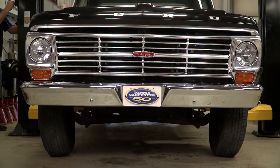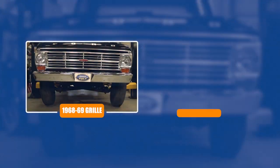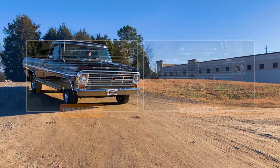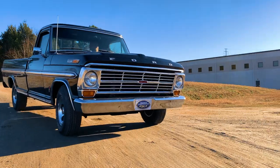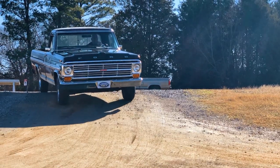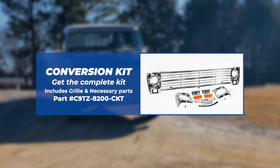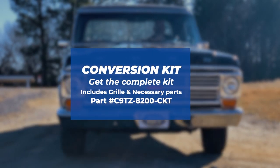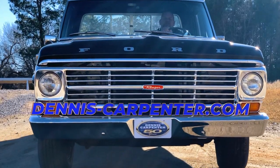And that will complete our grille swap. By using the 68-69 grille in our 70, we gave the truck a unique look. If you are interested in doing this conversion, we now offer a kit with all the necessary parts. You can find this and many other quality restoration parts for your Ford at Dennis-Carpenter.com.